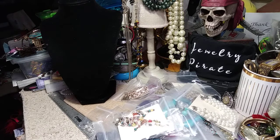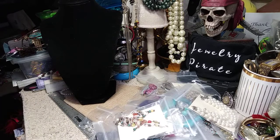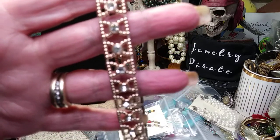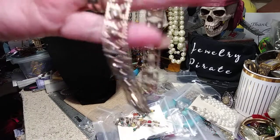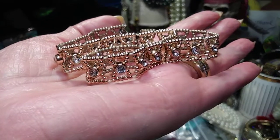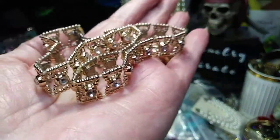I always try to wean out the really wonderful stuff. Now this is, I think, a choker — yes it is. This is all seed beads. Oh my god, this is pretty. This is lightweight, and it's got all rhinestones running through it. It's got a long extender. Last time I had a couple of chokers they were gone in a second, and they weren't anywhere near as nice as this one is. This is very pretty.